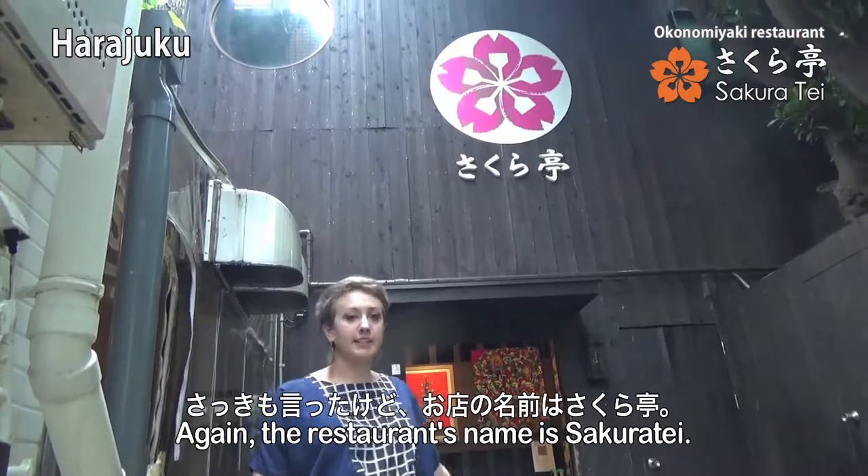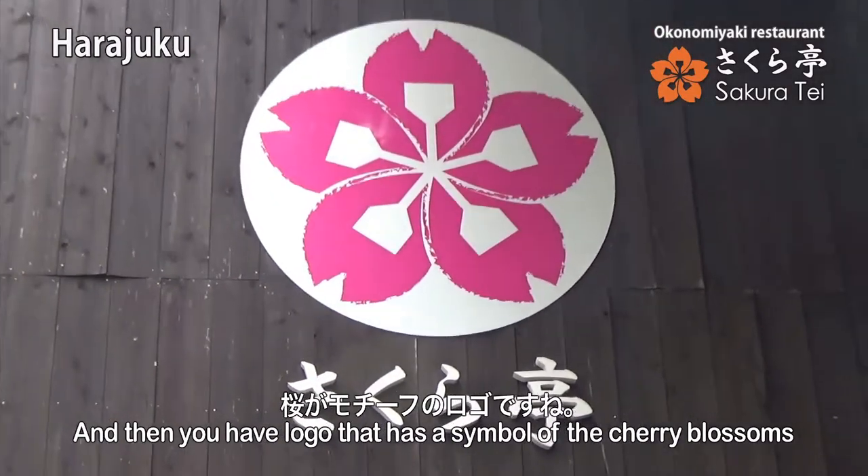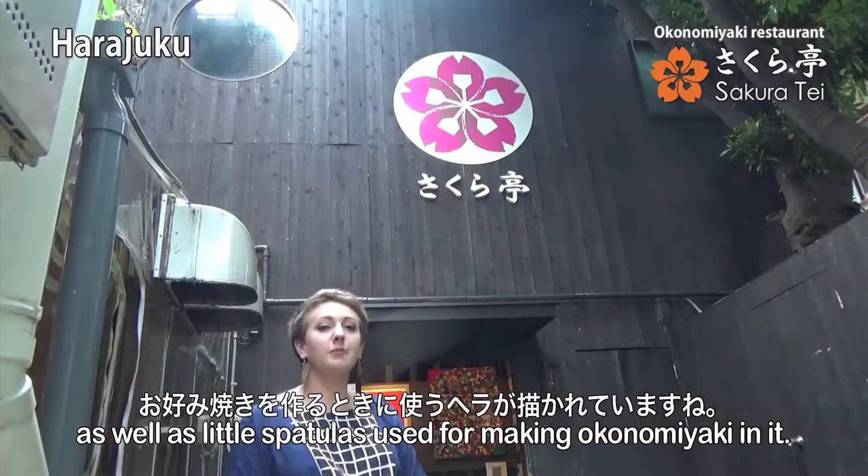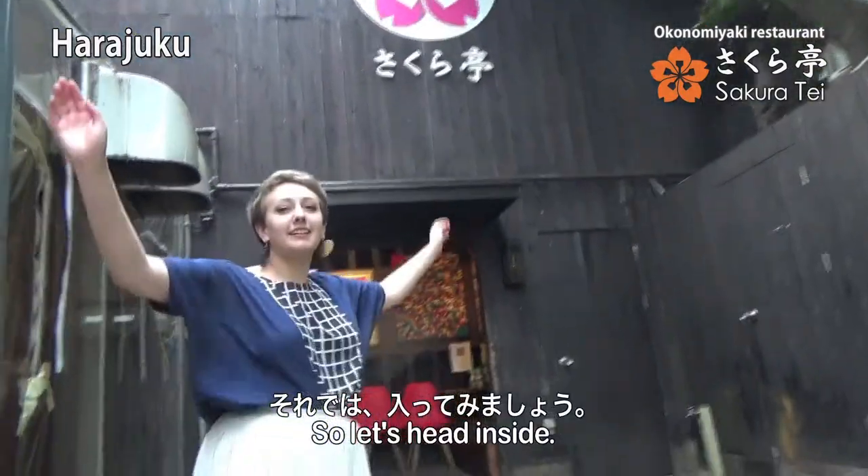The restaurant's name is Sakurate. And then you have logos that have the symbol of the cherry blossoms, as well as little spatulas used to make okonomiyaki in it. Alright, so let's head inside.